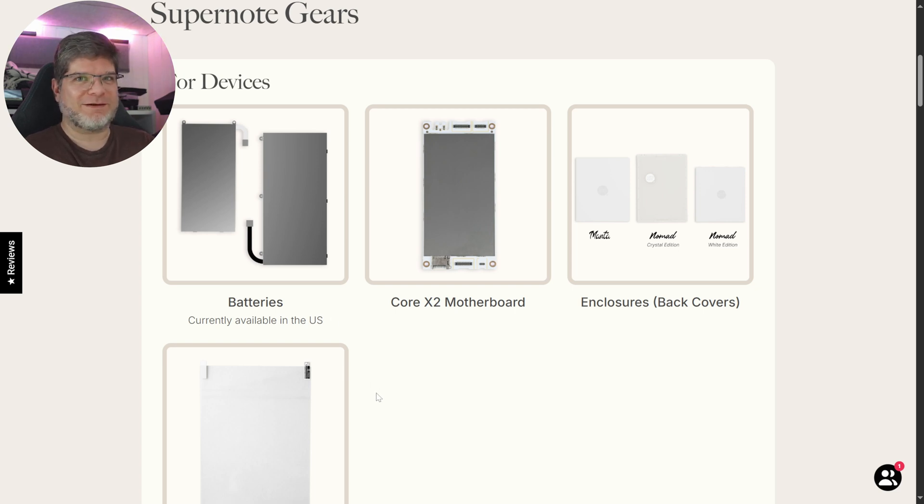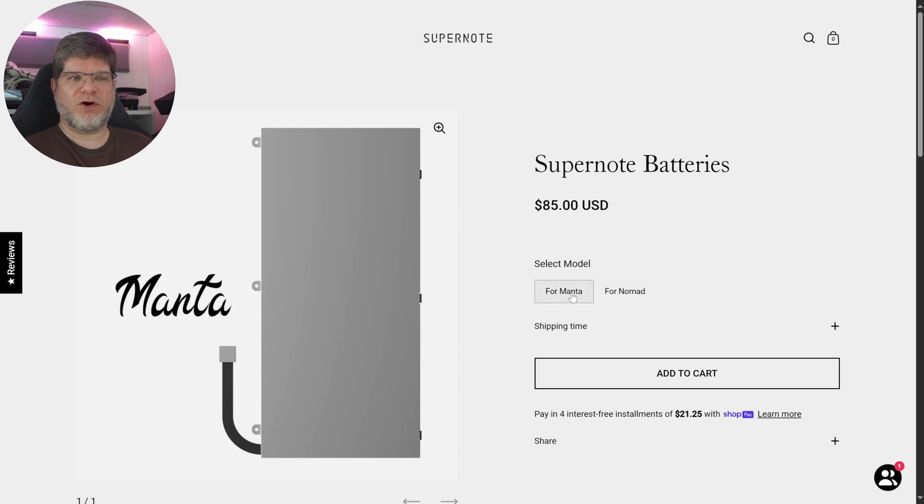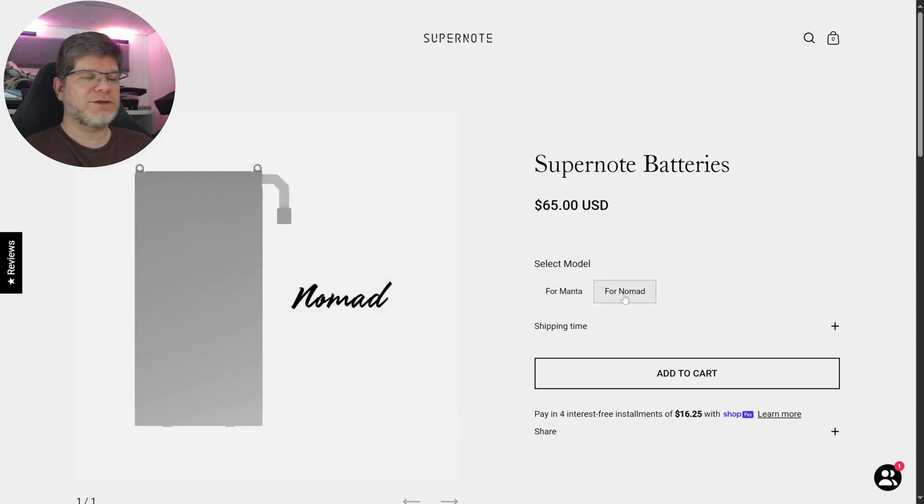Currently, batteries are available only in the US, though they will likely figure out the logistics since battery transportation laws vary by region. You do have battery options for the Manta and for the Nomad. So if you want to future-proof and you're in the United States, you can order a spare battery to have at home, just in case something happens in three to five years to your Nomad or Manta.